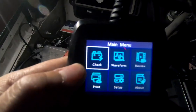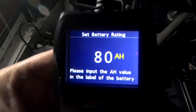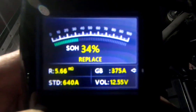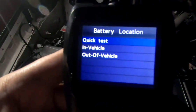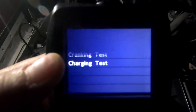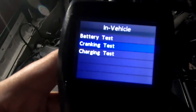You can do a quick test for your vehicle — the result shows about 80 amps and gives you the SOH (State of Health) status. You can also test it while it's in the vehicle: do a battery test, check the surface charge, and check the cranking.